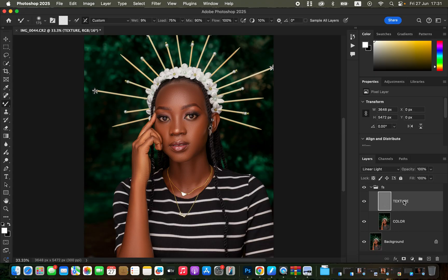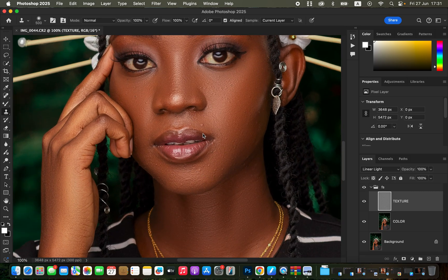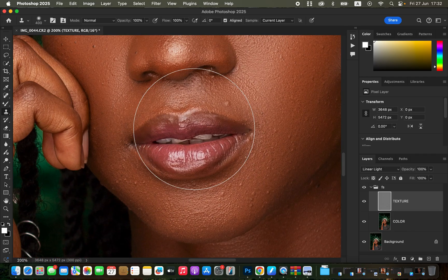Now it's time to work on textures and remove pimples or skin blemishes. Select the texture layer and get the Clone Stamp tool. Settings: soft brush, mode Normal, opacity and flow 100%. Align is checked, sample set to Current Layer. Zoom all the way in using Command Plus, then reduce the clone stamp size using the square bracket keys.